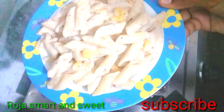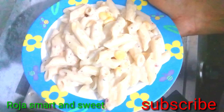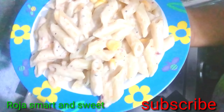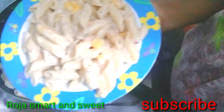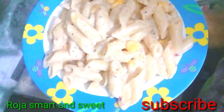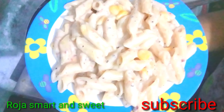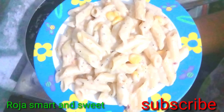I'm going to serve it on my plate. It's a lot of taste! If you are watching the channel, subscribe and like, share and comment. Thank you for watching my video.